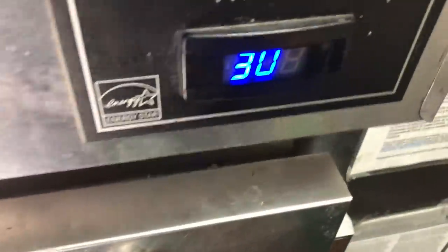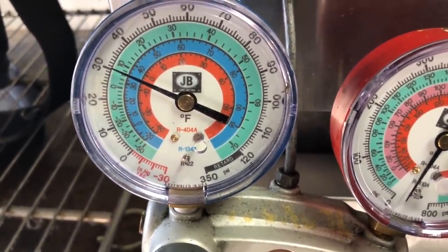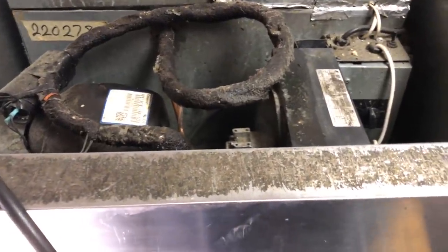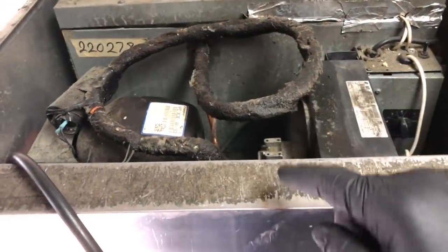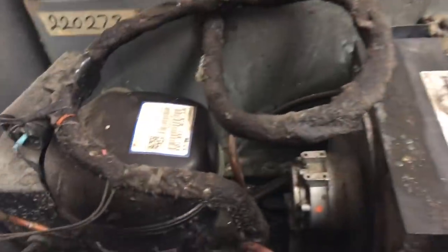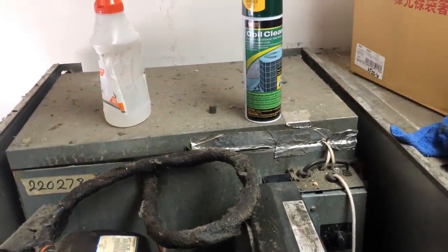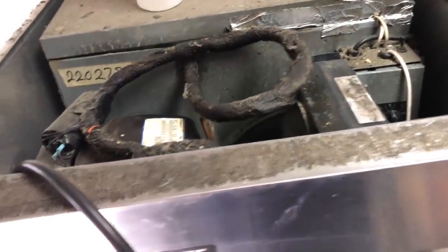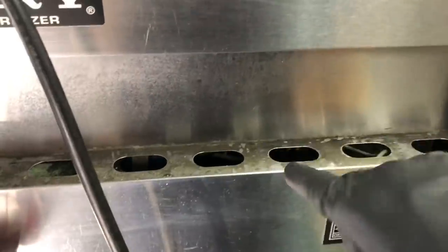Then I think we'll recharge and we can sniff around some more. I got the charge weight back in — we're coming down now. What I need to do is come back. It's Saturday morning; I'm going to order up a 032 quarter inch liquid line dryer, and I'm going to talk to the customer — I'm going to replace that condensate loop, if for anything for maintenance. Stay tuned for that — we'll change out that condensate loop and that liquid line dryer.